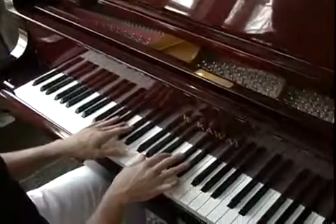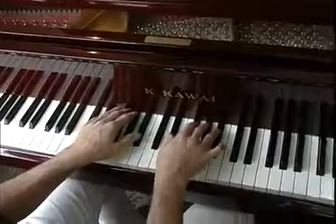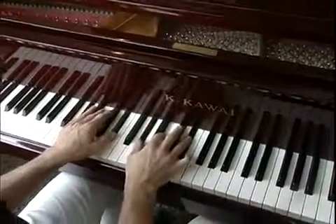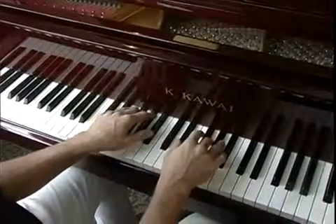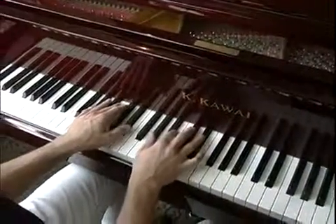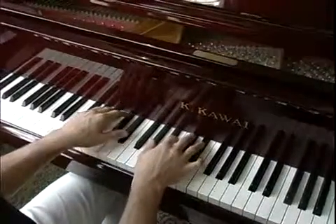Today we're just going to be working with a simple chord progression — just a simple G sharp minor, C sharp minor, to E flat major. We'll be working with that and I'll show you some of the syncopation patterns that we'll use.